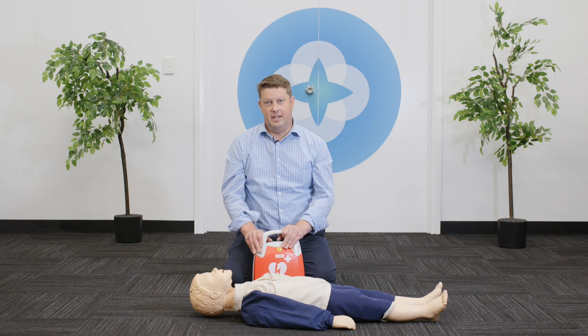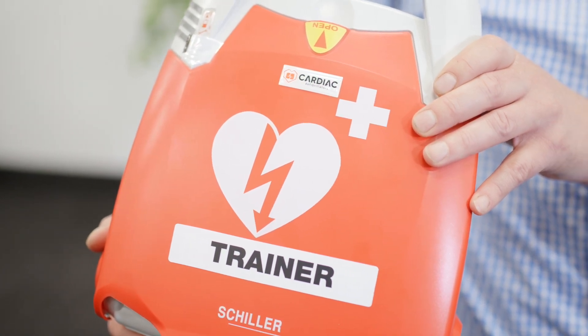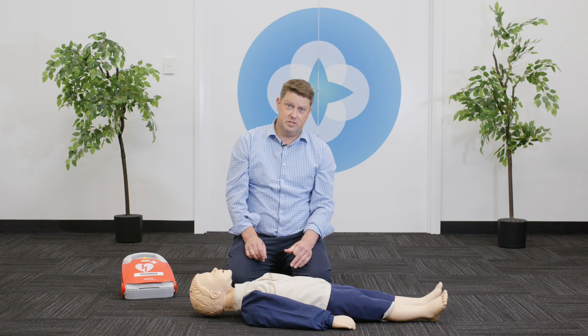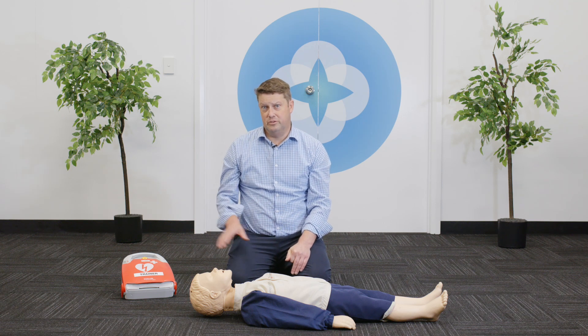Hello, I'm Nelson from Advanced Life Care and I'm here to demonstrate today the new Schiller AED, or Automated External Defibrillator. For the purpose of this demonstration I'm using the trainer unit. If we come across a patient who is unresponsive and not breathing, or not breathing normally, that is the only indication we would use this unit.